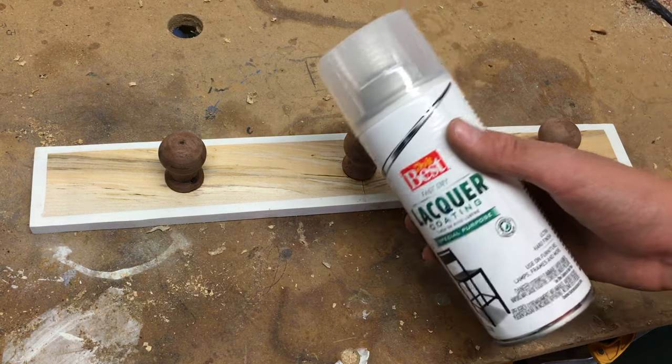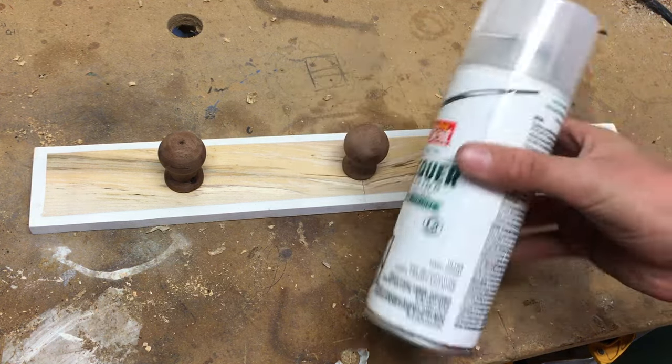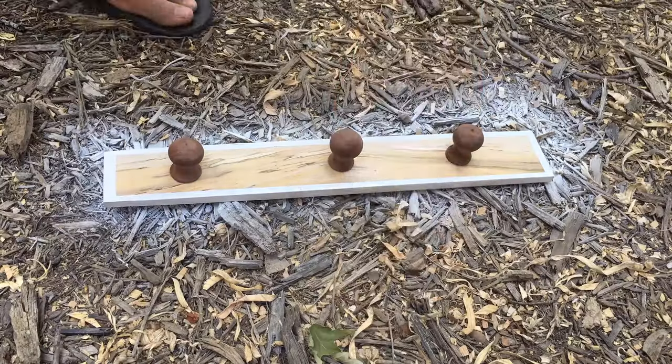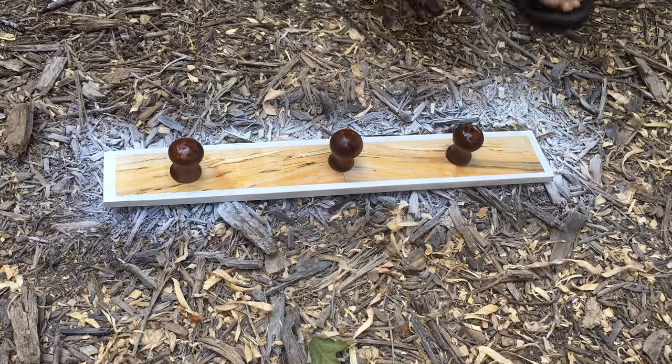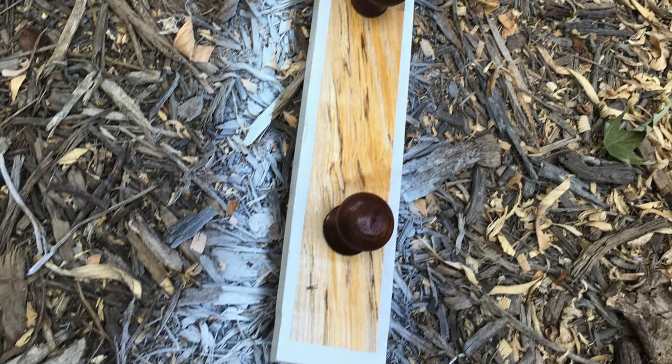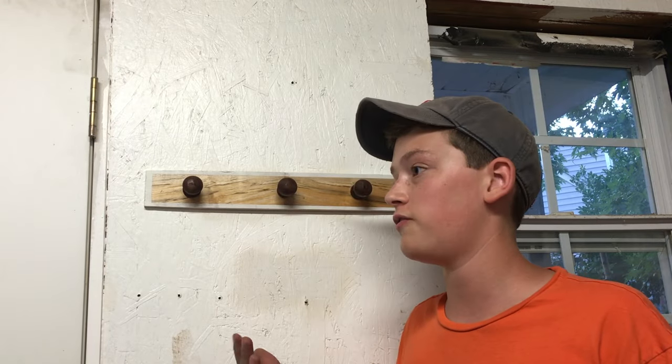The last thing to do is give it a clear coat and then hang it up on the wall. Alright guys, thanks for watching — I hope you enjoyed the video.